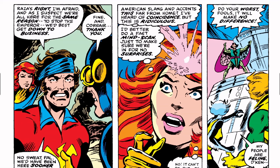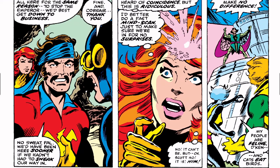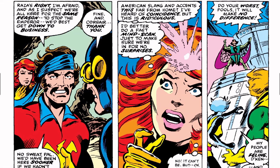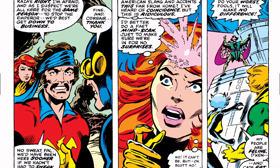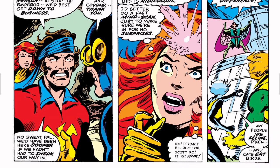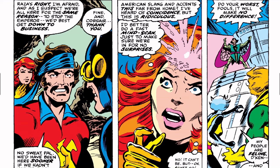Corsair says, 'We're here for the same reasons — to stop the Emperor. We'd best get down to business.' Cyclops thanks him. Corsair says, 'No sweat, pal — we'd have been here sooner if we hadn't had to sneak our way in.' Jean Grey notes the American slang and accents so far from home: 'I've heard of coincidence, but this is ridiculous. I'd better do a mind scan just to make sure we're in for no surprises.' Then she thinks, 'No, it can't be. But... it is him.' Claremont's already setting things up.